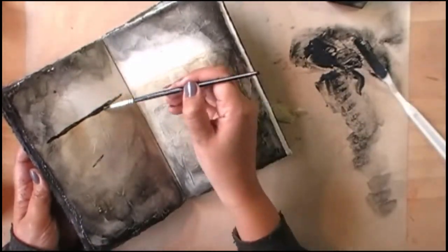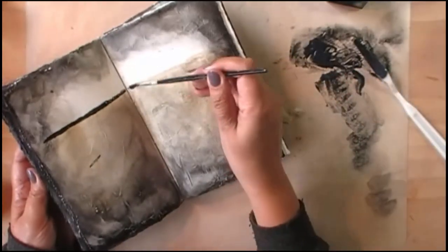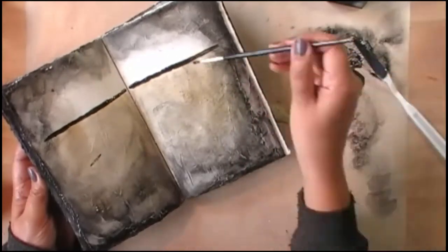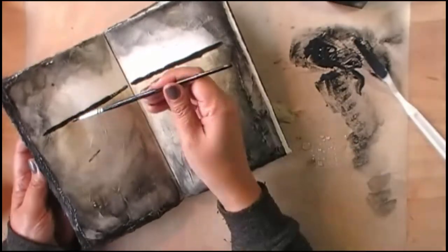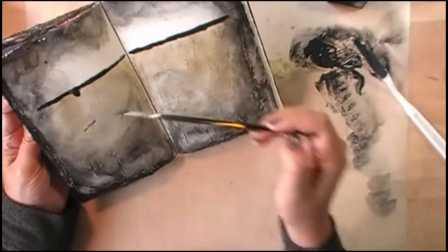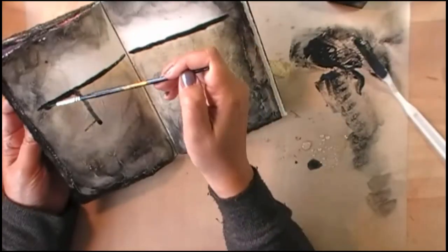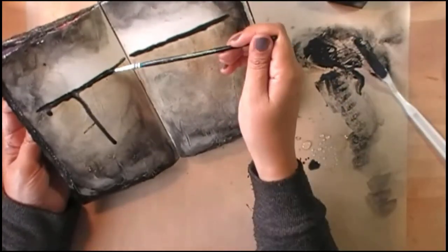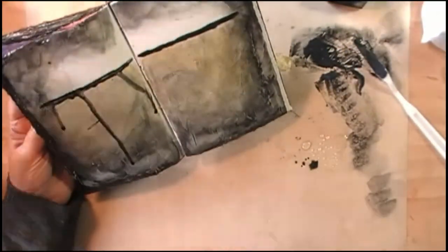It took me one hour to do the video without counting the drying time for the modeling paste. Like I said, I wanted to have something simple, quick, yet it does tell something. To me this page has a meaning and that's what I want in my art journal. I'm not looking for fancy, pretty-looking pages — I'm looking for something that tells me something about me. This is my art journal, like you would keep a regular journal.